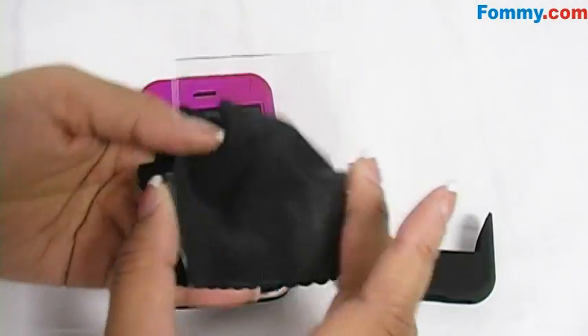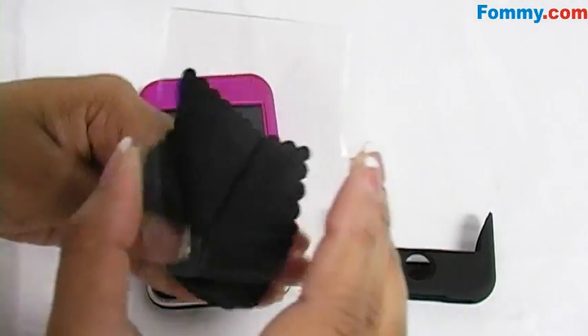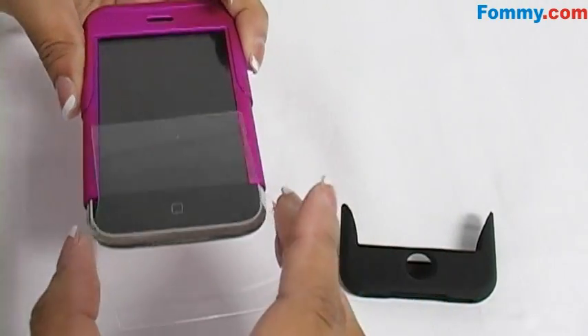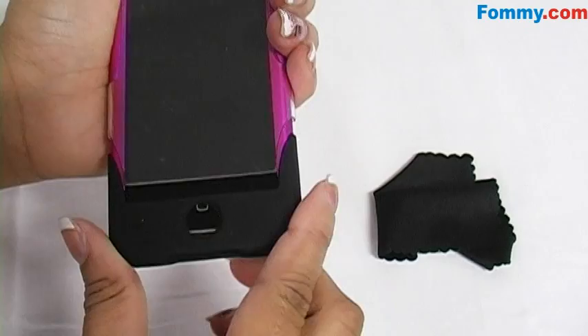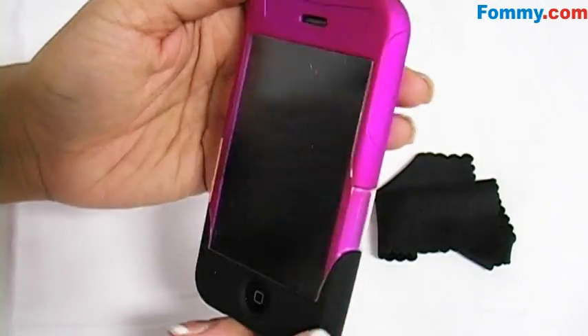You may also want to wipe off the screen protector just in case there's any extra lint or dust. Next, slide the screen protector back onto the case and over your screen. Finally, take the bottom half and slide onto the bottom of the phone, securing the phone into the Amzer Swill Case.